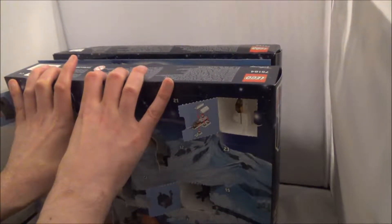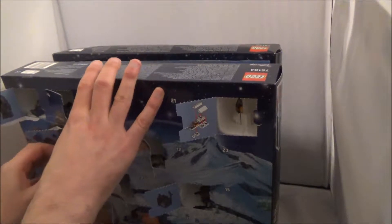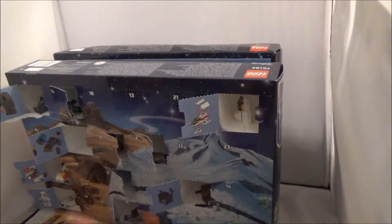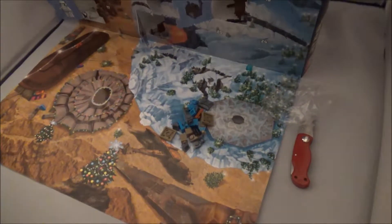It doesn't want to come open. Let's see what we have here. There's another Force Awakens figure. I can't remember what that character is called - it's like the thing you ride on. Lots of small pieces here, let's get down to business!